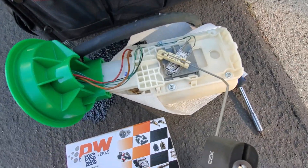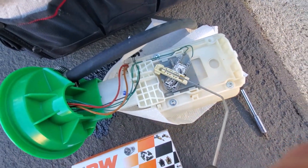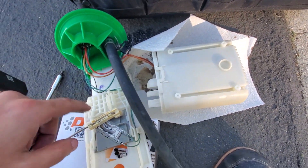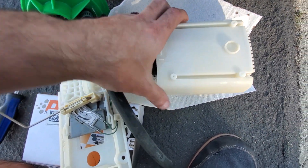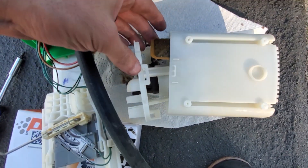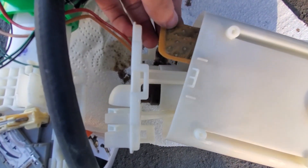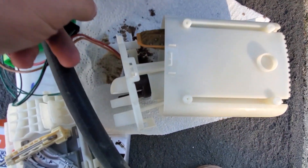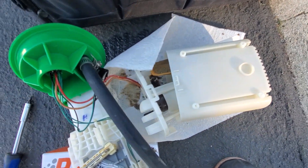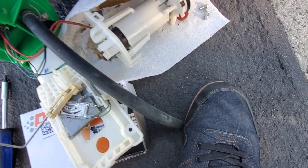Now I can work on it outside of the car. We're looking at the sender here — we've got these four torx bits, so we're just going to go ahead and unscrew. Now that that's off, we get the last clip which is behind it, pop that off, and then the whole basket comes out. We've got the filter here which could probably be replaced — might go down to AutoZone and pick one up if they have one in stock.